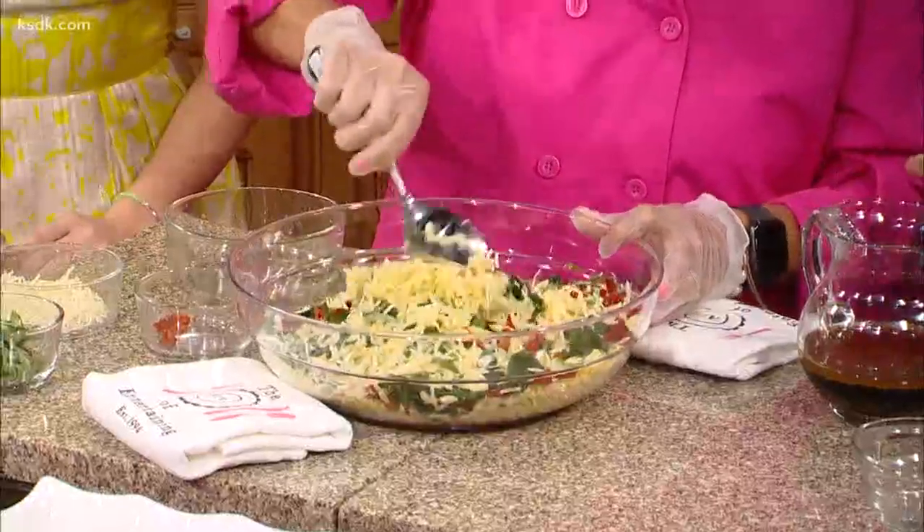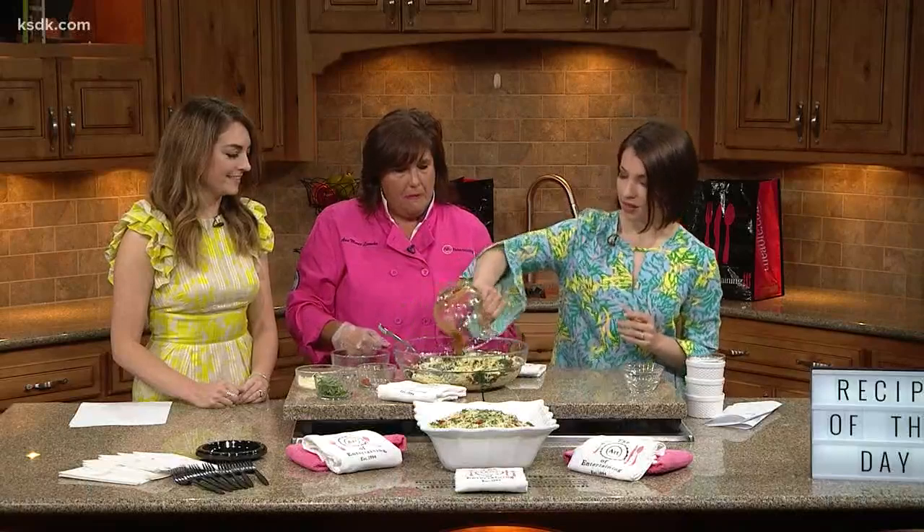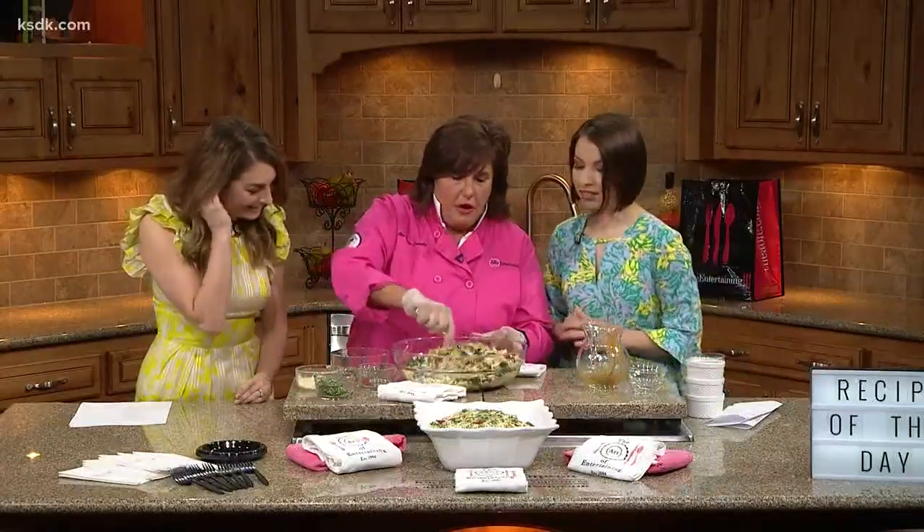Bring it to your barbecue — it's perfect for Father's Day. This would be a great thing for people to make. Shall we go ahead and throw that all in? Yep. And wow, that's really nice. I should have mixed that up a little more, Ann. Sorry, not up to your standards. I'm learning!